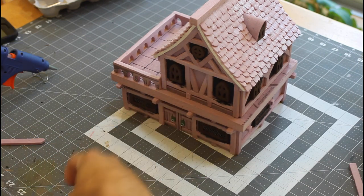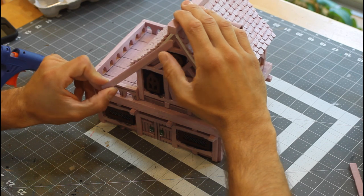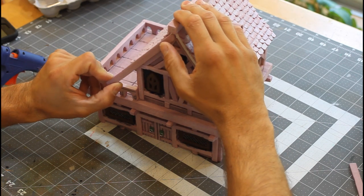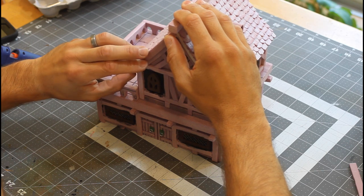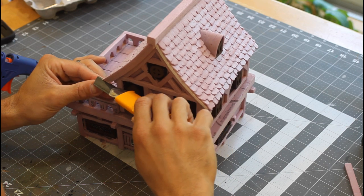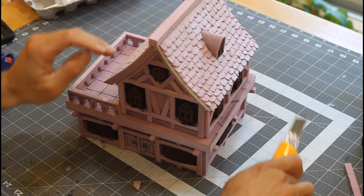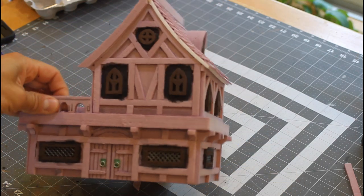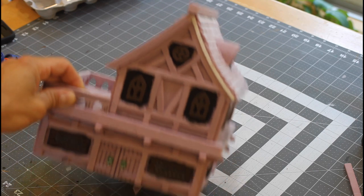Now we're going to glue some timbers to the front to cover up the edge of the shingles, then cut the end to fit, and do that to the other side of the house as well.